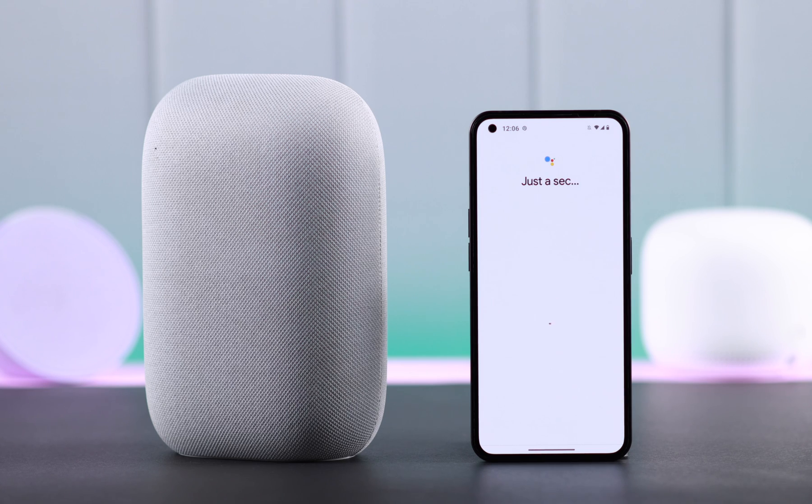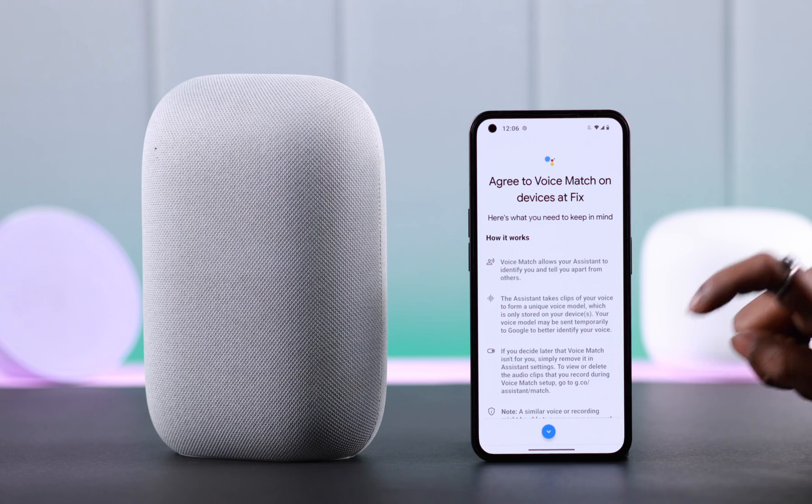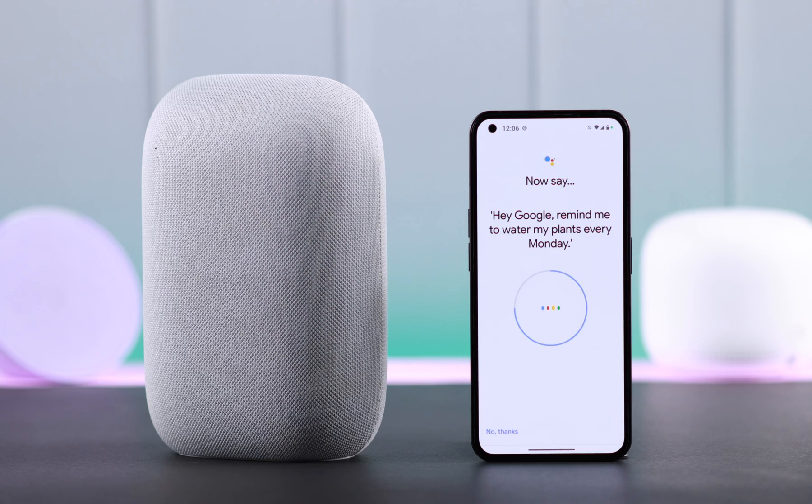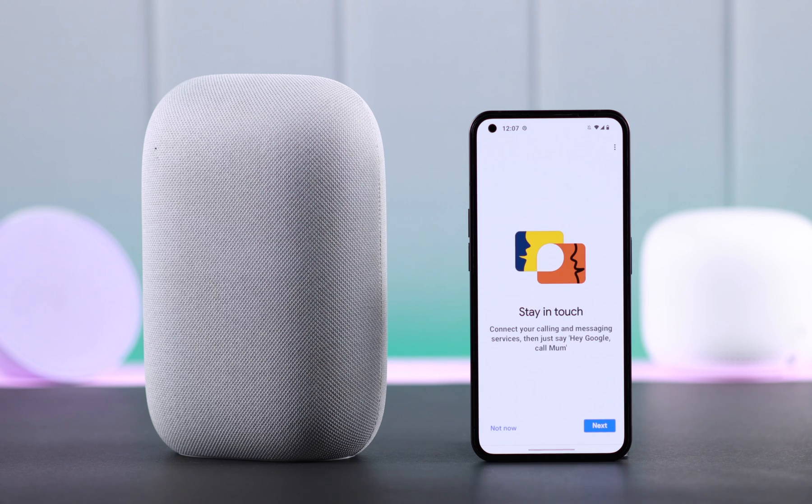The rest is basically all in-app settings. Set up Voice Match when prompted, scroll down, and agree to the terms and conditions. The voice setup is done — for example: "Hey Google, remind me to water my plants every Monday." You are almost there.